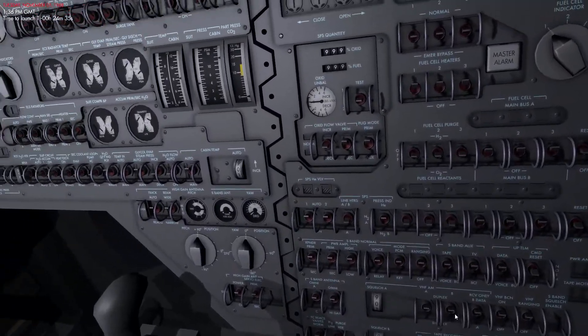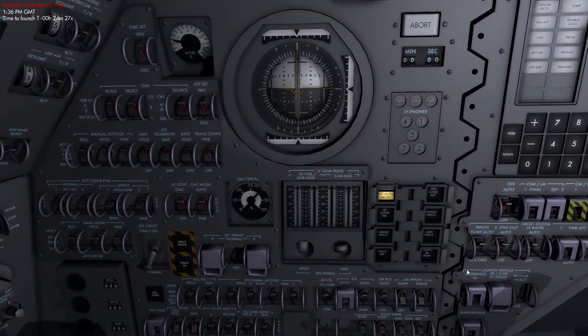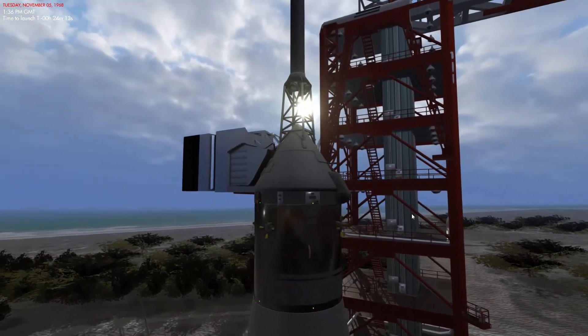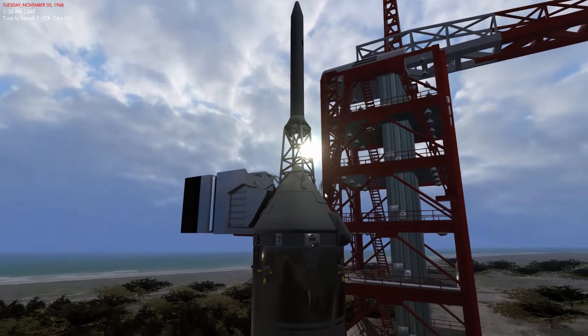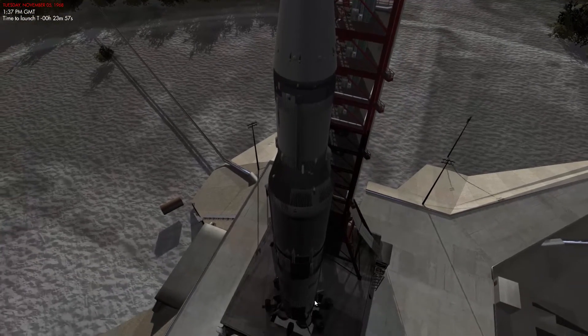Hello everyone and welcome to Reentry. We're currently sitting inside a command module of the Apollo spacecraft. In today's video we will take a look at the spacecraft itself and go through the steps needed to prepare this cockpit for launch. If we step outside you can see the entire rocket standing here on the launch pad. We're currently sitting inside the capsule just below the launch escape system. The spacecraft is standing on top of the 363-foot-high launch vehicle named the Saturn 5.